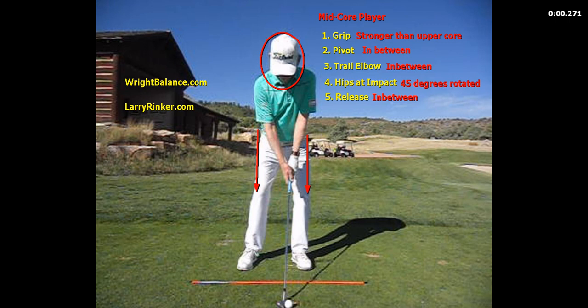And then the mid core player — they're the hybrid between the upper core player and the low core player. Their grip is going to be stronger than an upper core player and weaker than a low core. Their pivot is in between; they are going to have some lateral motion and some rotary motion, but they will not turn as much as an upper core player.